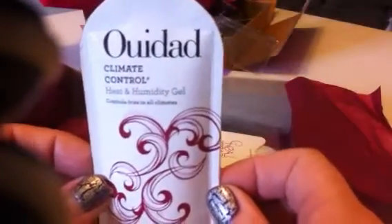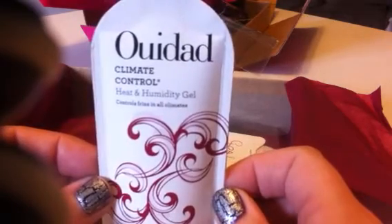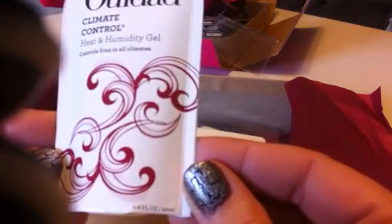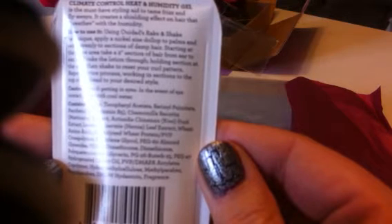It did come in a little metal tube container, which I have right here. I went ahead and opened it to save time. Next thing I got — and I will probably butcher this name — is Ouedad, or maybe Quedad, not sure how you pronounce it. But this is the Climate Control Heat and Humidity Gel. It says controls frizz in all climates and this is 0.6 fluid ounces, 20 ml. It's probably enough for one use in my hair because I have extremely long hair — all the way down to my back. It says it's a must-have styling aid to tame frizz and flyaways, and it creates a shielding effect on hair that breathes with humidity. I'm going to give that a try. I use gel a lot.